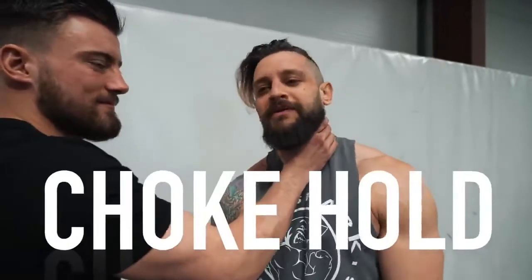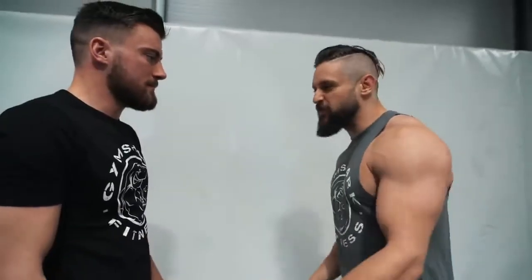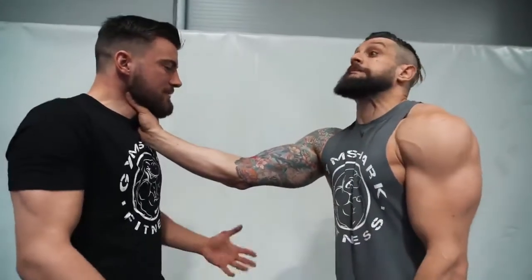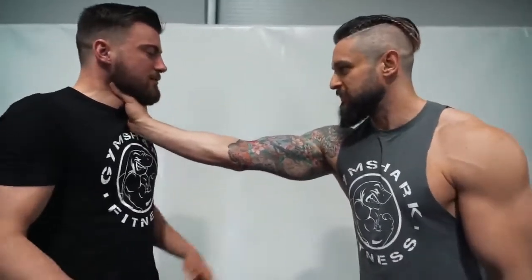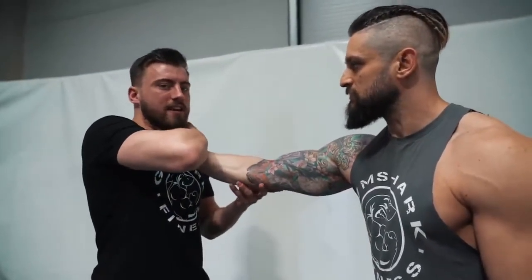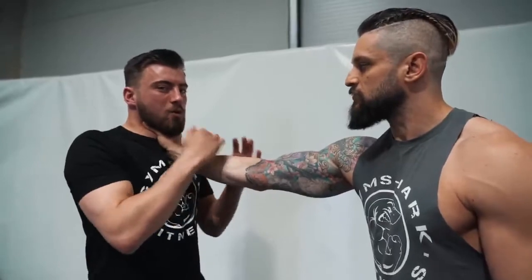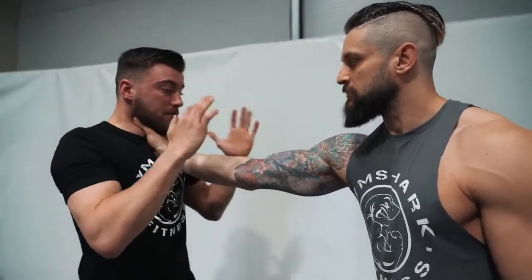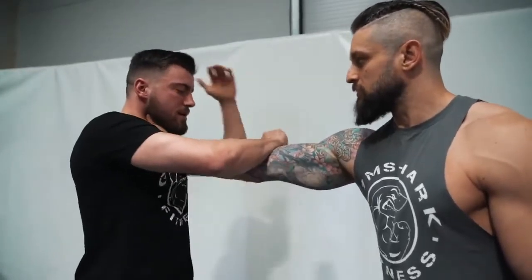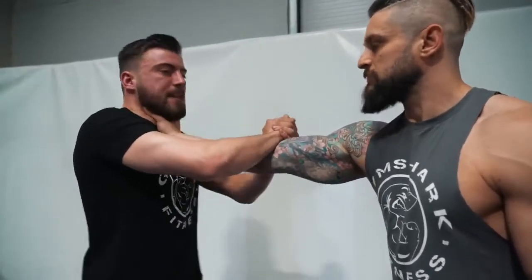Common thing number two: the throat grab. We've all seen it — someone comes in and grabs your throat. Immediately a lot of people panic. Don't reach in at the wrist and fight the hand — that's too much work. You need to get out fast. Right hand comes over at the crook of the elbow, left hand supports, then snap down and step back at the same time to disengage, using your body weight and hips.